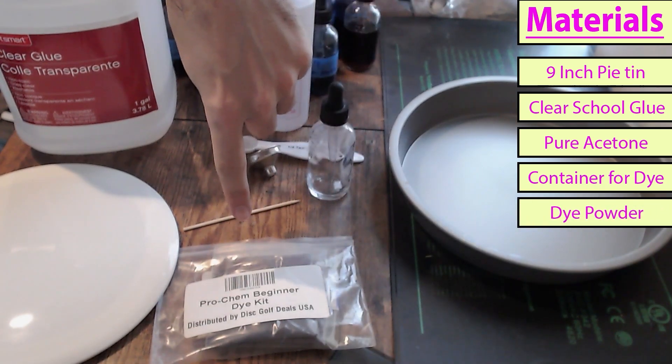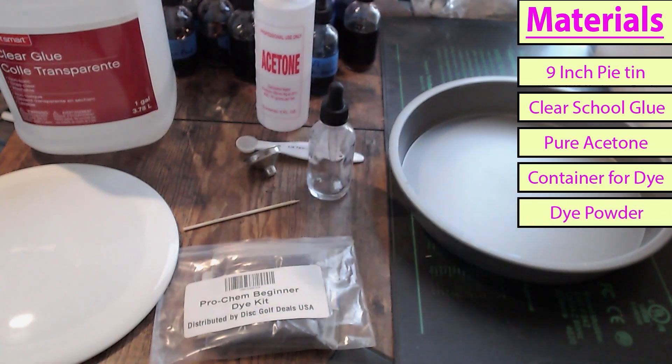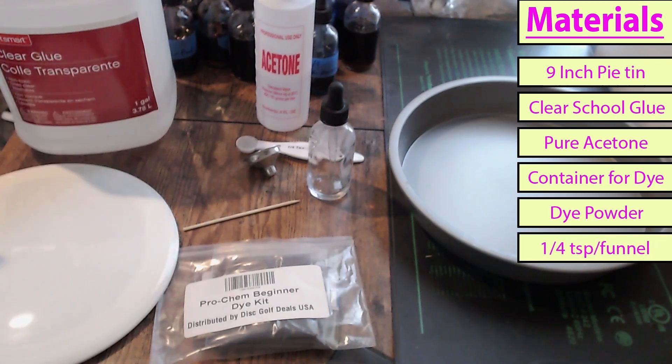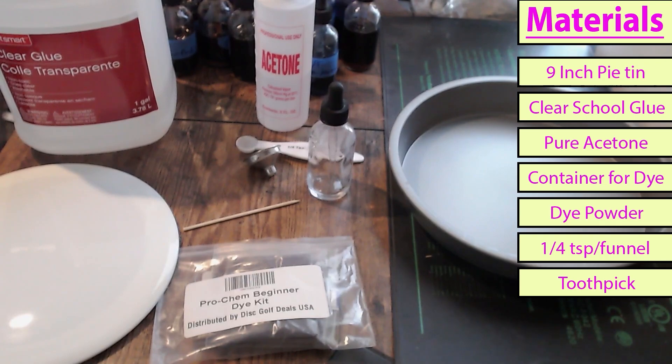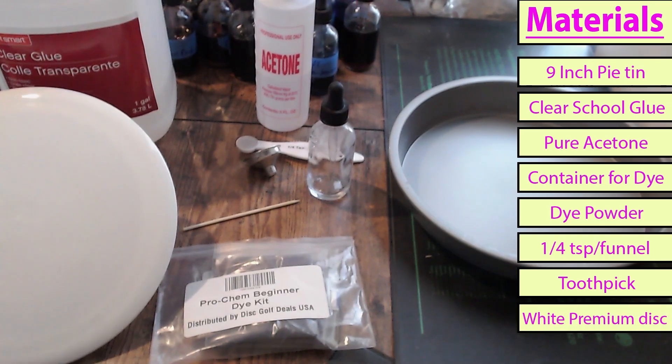We have the ProCam Beginner Dye Kit — this comes with six colors to get you started. I have a teaspoon measuring implement. I have a funnel to get the dye into the dropper bottle. I have a toothpick for mixing up the dye. And most importantly, I have a blank white premium plastic disc.